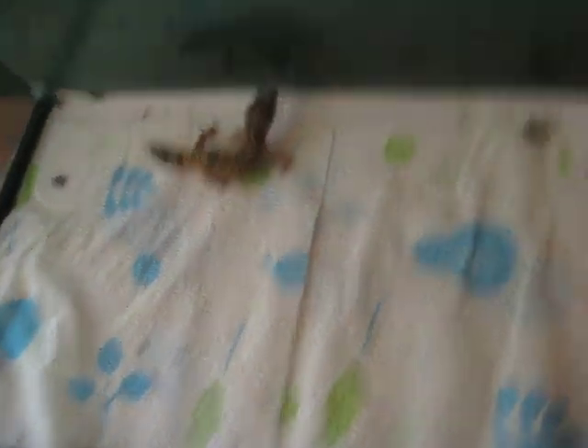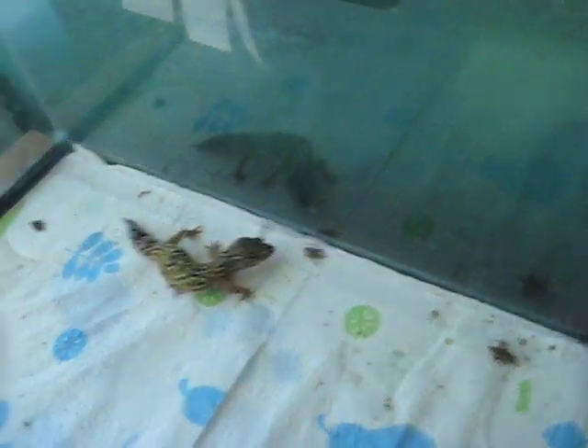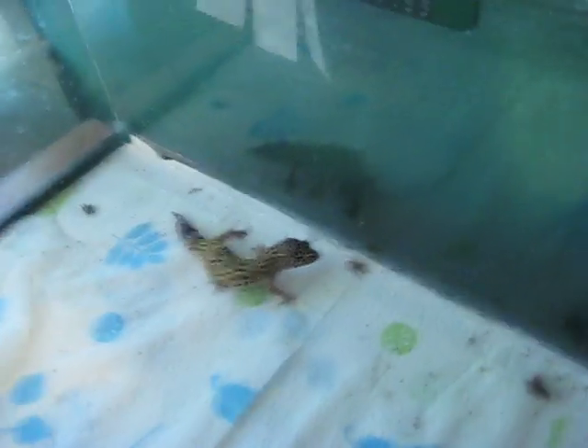We're just going to show you all the basic stuff. You need paper towel — you shouldn't use sand for leopard geckos because they could end up getting compacted from the sand, and they could end up dying.